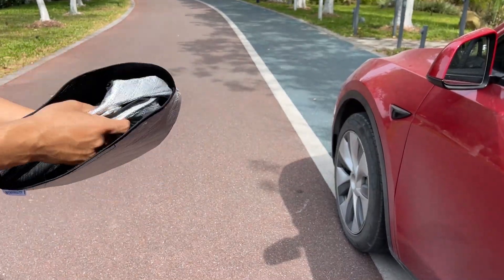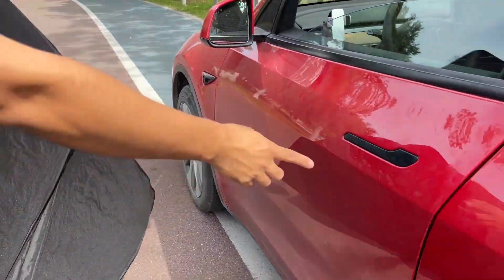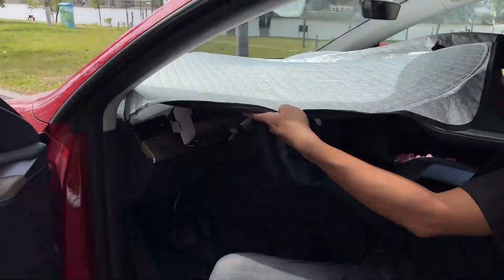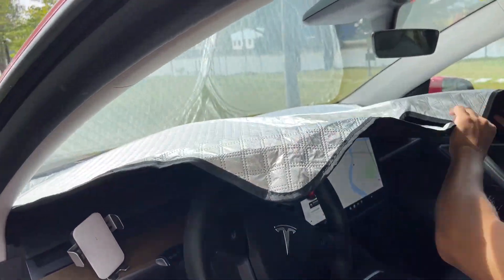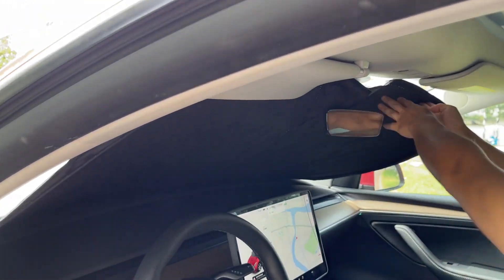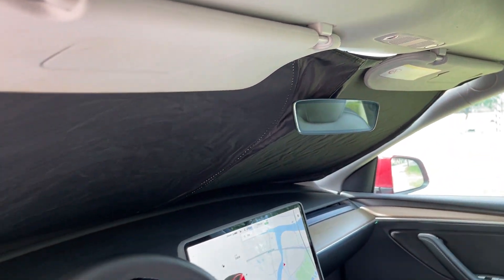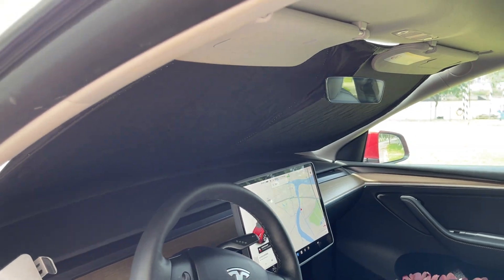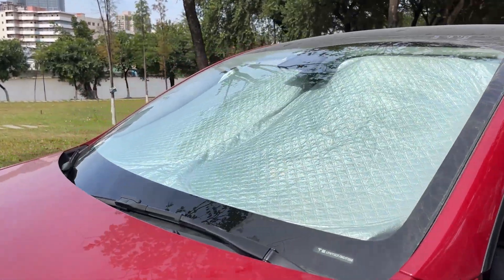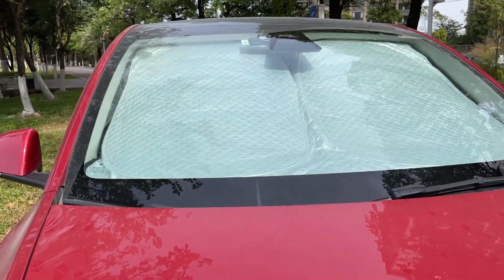Now we take out the windshield cover from the storage bag and set it up in the car. Refer to the Test Beauty sunshade video on their YouTube channel to learn how to fold it back into the round bag. Put the bottom into place, hook up the velcro around the rear view mirror, and then put down the two visors. It's very easy, very dark, and totally blocks out the sunlight. The windshield is fully covered and the outside reflective layer reflects UV rays and protects your interior perfectly.